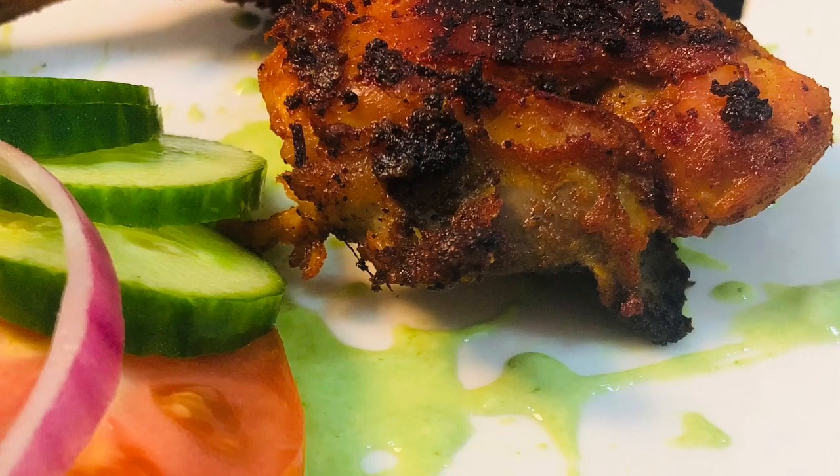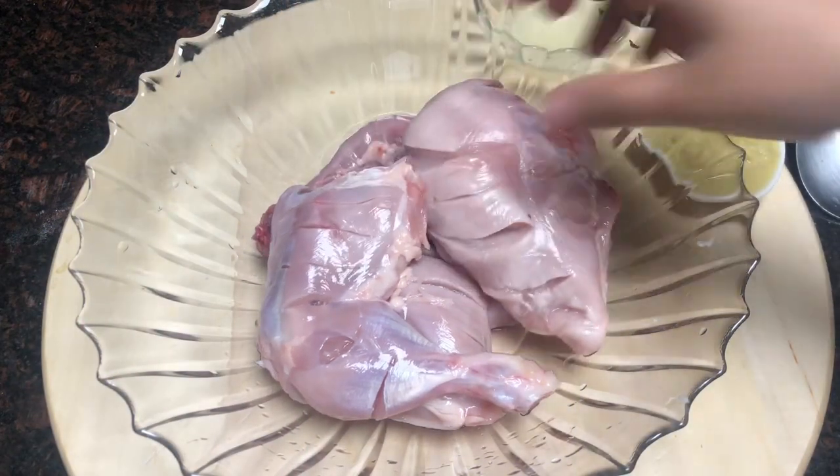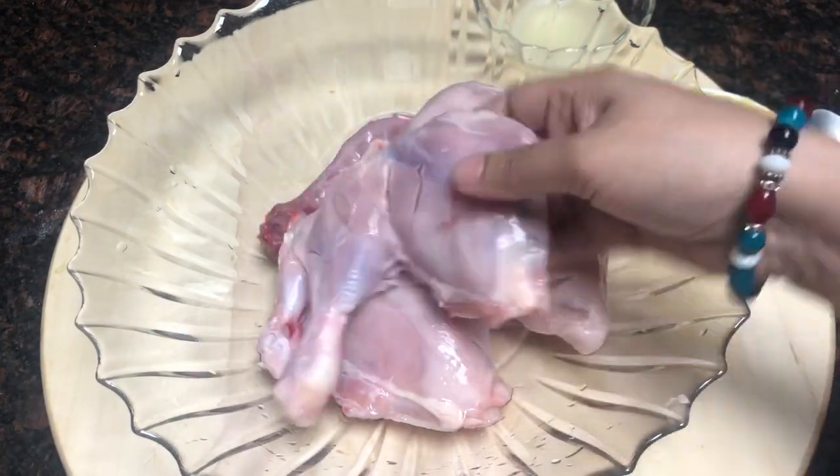I am mixing Tandoori Chicken in the kitchen. I am using a full chicken, so I am using 4 pieces of leg piece.